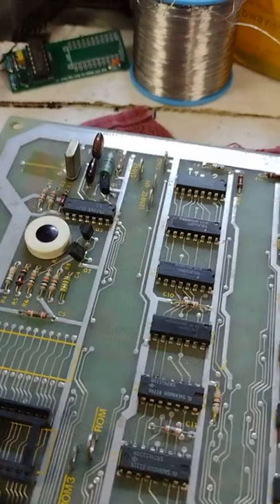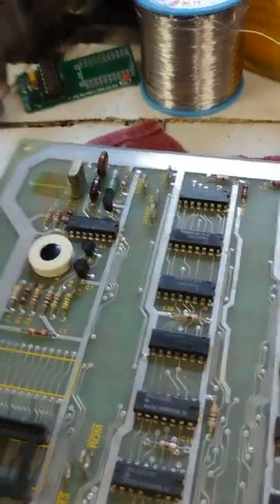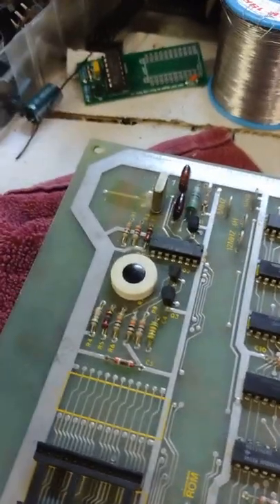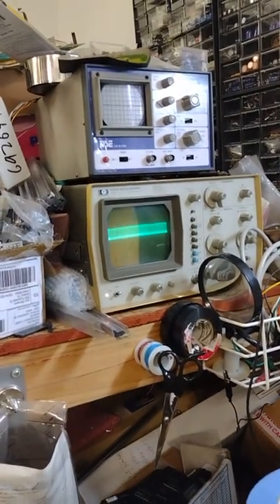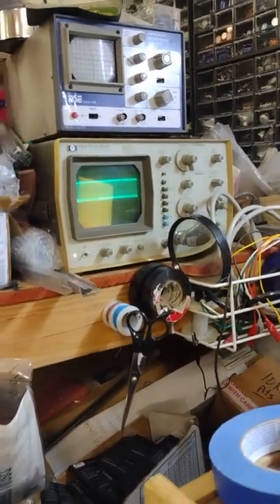I've got the new transistor installed. Originally it's a 2N3904 - I put in a generic NTE123AP transistor. It's not going to be critical I don't think, so let's turn it on and see what happens. Checking the scope - there's 12 megahertz, we're getting something now! And 6 megahertz - all right, so the clock signal's up and running. Let's see what's on the screen.